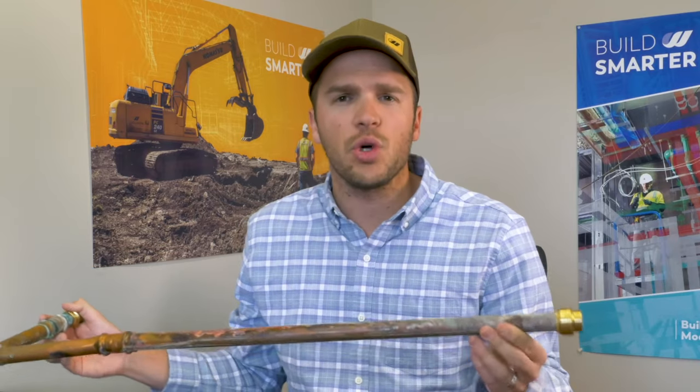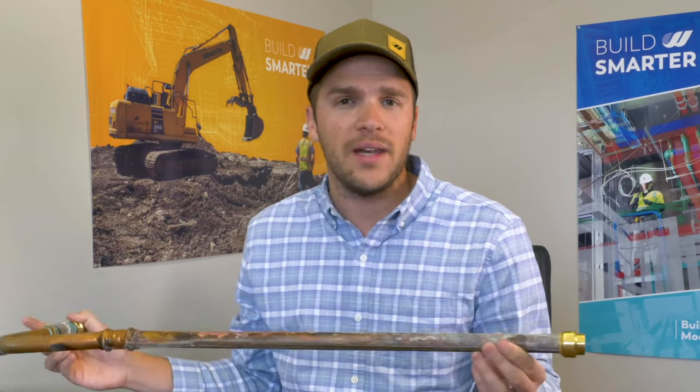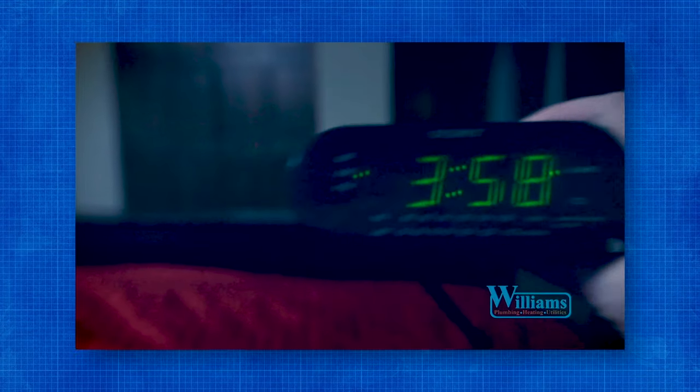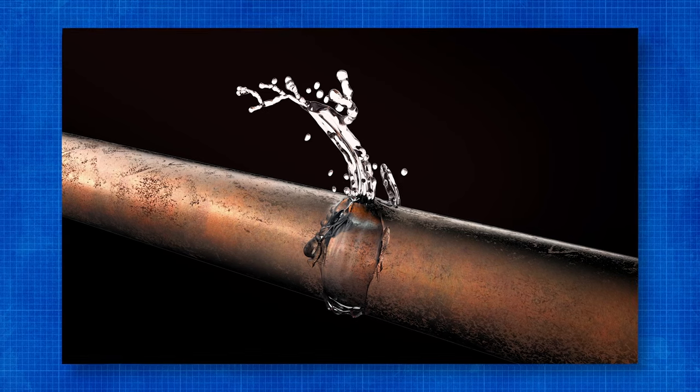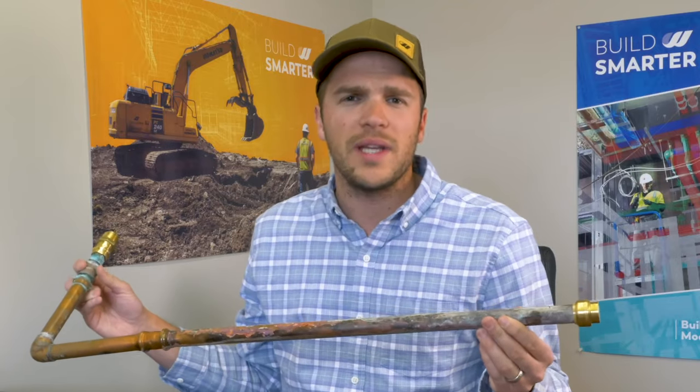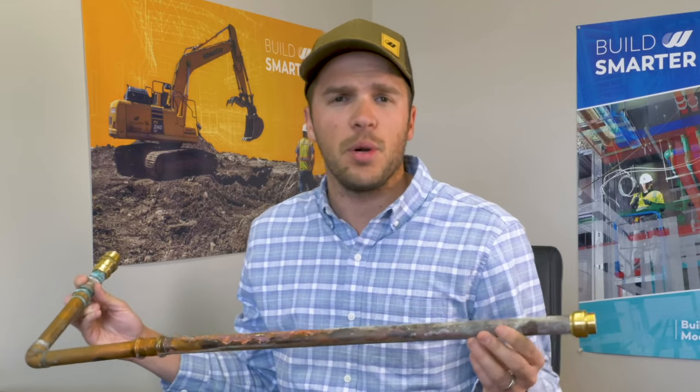As industry professionals, if we run into a leak like this at a commercial building and we're not able to isolate the water or shut it down because they need to remain in operation, we'll perform a temporary fix and then after hours we'll shut down the water and make the permanent fix. If you're a homeowner and this happens at night, this will show you how to get it temporarily repaired so you don't have to pay your after-hours fee. This repair can hold for weeks until you can get a professional over to make a permanent fix.